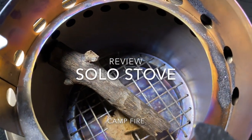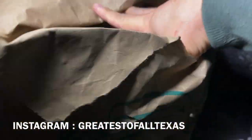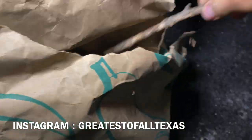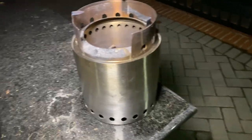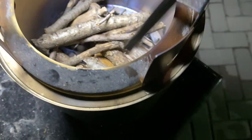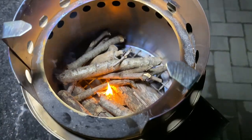I'm gonna try the Solo Stove Campfire again, but this time I'm gonna actually cook on it. I'm gonna set this up and cook some steaks on a little cast iron skillet. Let me go ahead and light it up — got a little fire starter in there and it's already starting to burn.